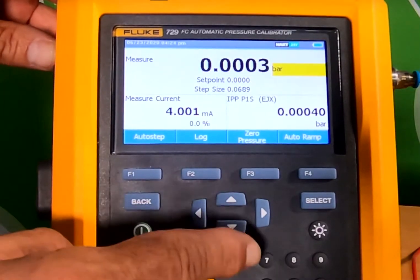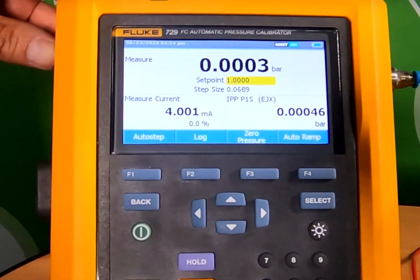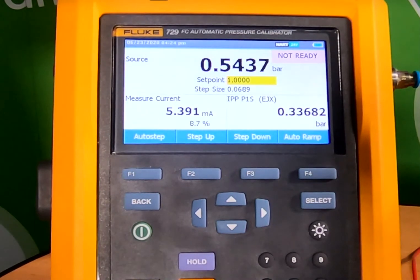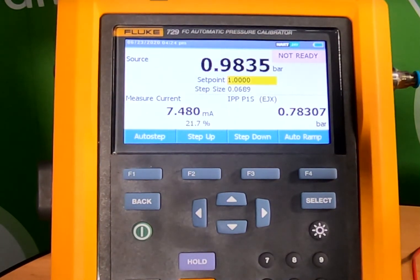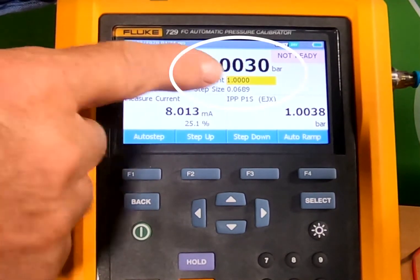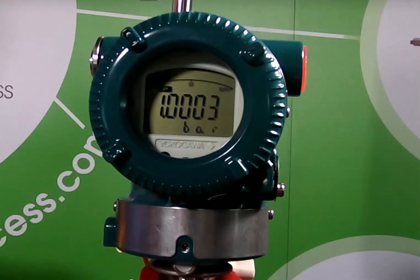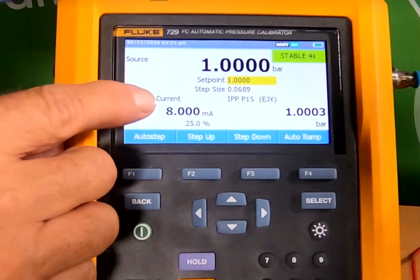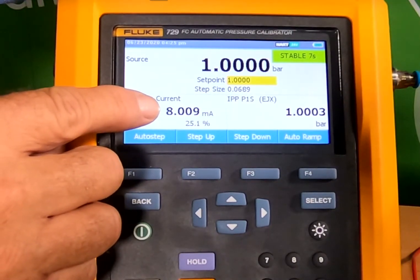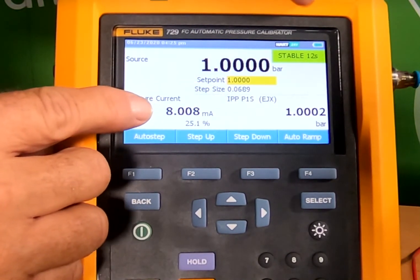So in order to carry out a manual one-point calibration we just source pressure, put in a new set point, press enter and source pressure. The calibrator's pump is a two-stage pump and now we'll get fine control. At the same time we can see the source pressure, the measured pressure using the HART protocol from our Yokogawa pressure transmitter P1S, and we can see our 8 milliamps and our stability at 10 seconds.